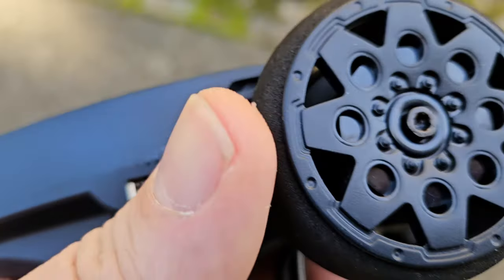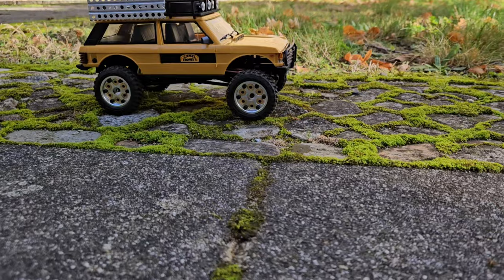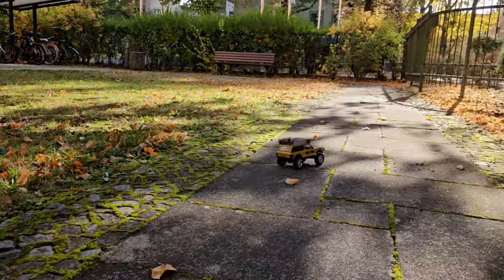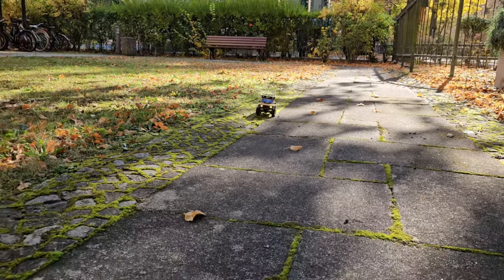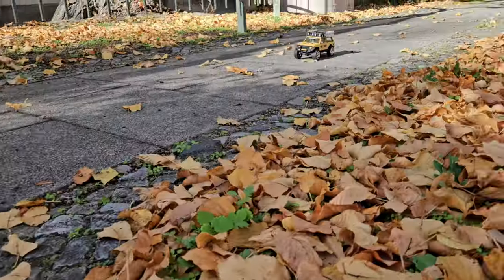Now let's check out how it behaves driving fast over an uneven surface. Like I predicted, it doesn't wobble and rattle around that much, and it looks more to scale and realistic.